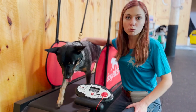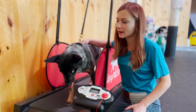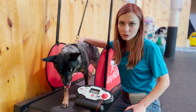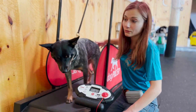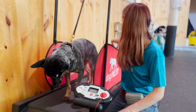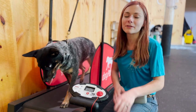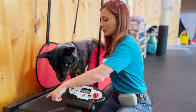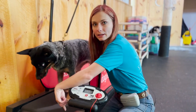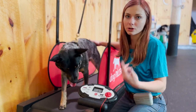Over time, you can work up to your dog running on the treadmill. After they're very confident and comfortable with walking on it, you can start to increase speed. Some dogs, if you increase speed too much or too fast, will drift to the very end of the treadmill and put in as little effort as possible — definitely go slower with those dogs. Other dogs will run right at the very top of the treadmill, and for those dogs I turn up the speed.